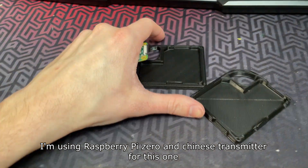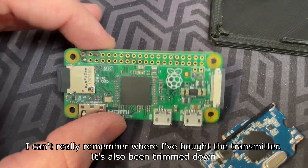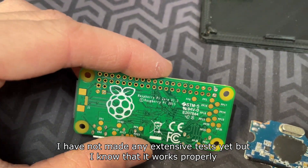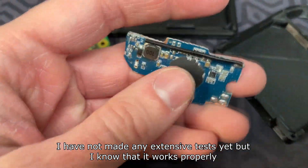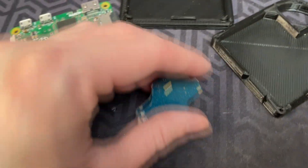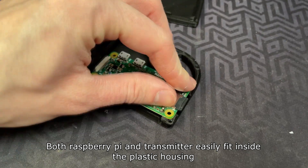I'm using a Raspberry Pi Zero and a Chinese transmitter for this one. I can't really remember where I bought the transmitter — it's also been trimmed down. I have not made any extensive tests yet, but I know that it works properly.